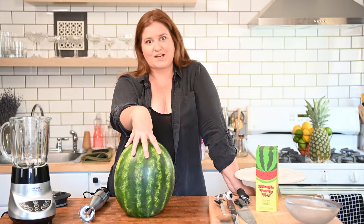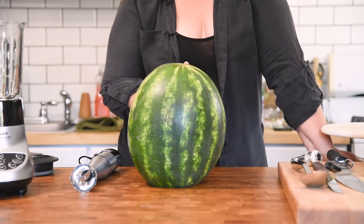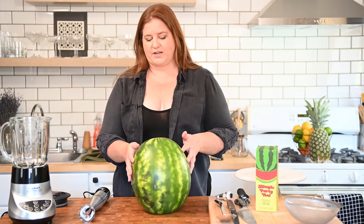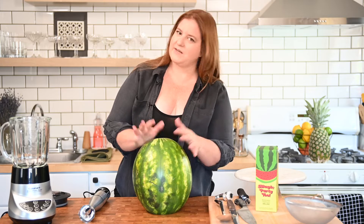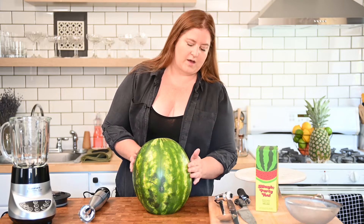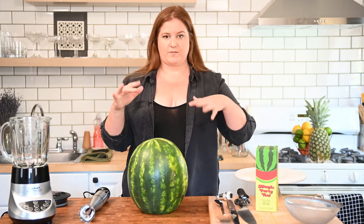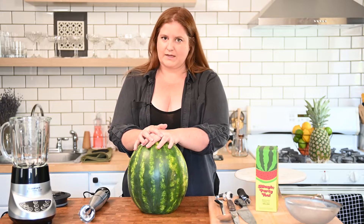Next thing to consider is your selection of watermelon. You want your watermelon to be dark green in color, but you also want some point on the watermelon to have a yellow discoloration. The reason you want a yellow spot is because that lets you know the watermelon is at its optimal sweetness — all the sugars have filtered through the melon and are settling into one place. That means the melon is really ripe, really sweet, and ready to enjoy.